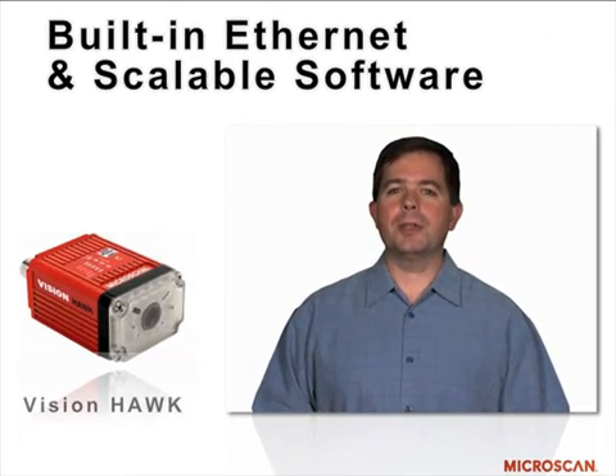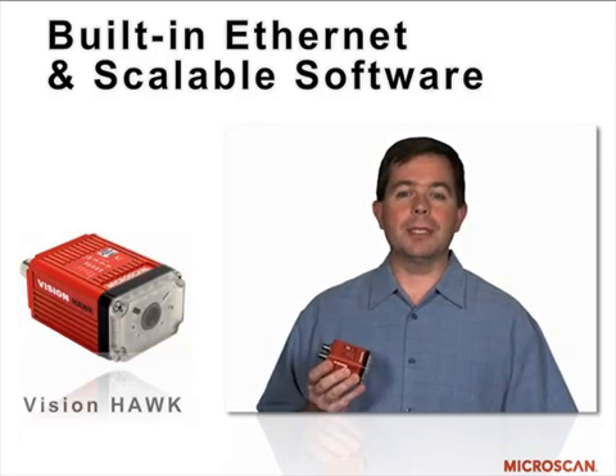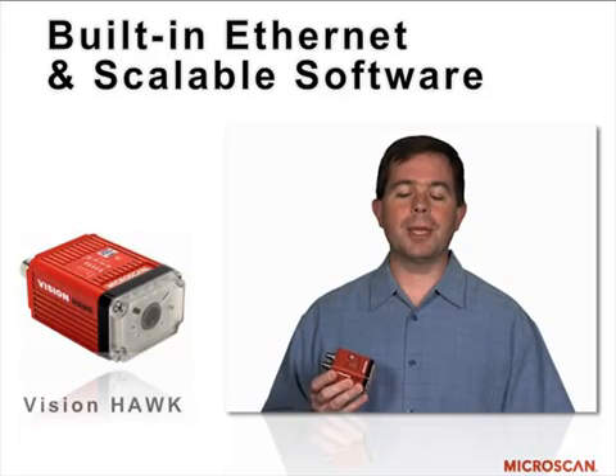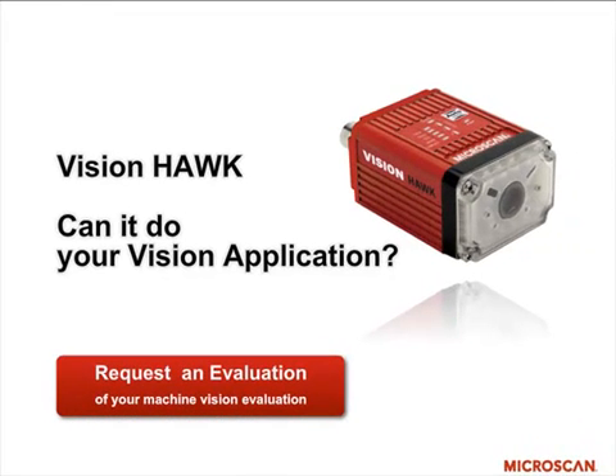I like the Vision Hawk because it has built-in Ethernet and the full suite of software — not only AutoVision, but we can upgrade to VisionScape, which is a powerful machine vision package capable of solving almost all machine vision applications. The Vision Hawk is a powerful machine.